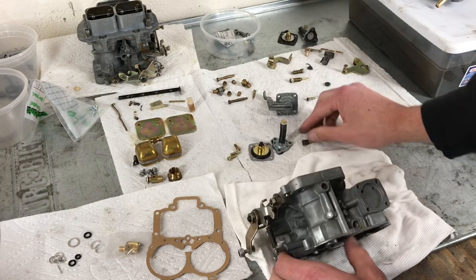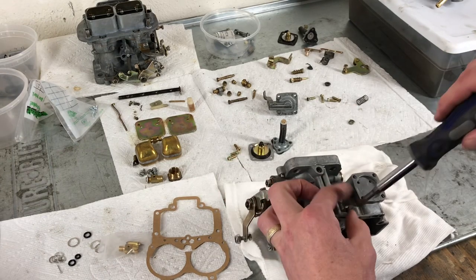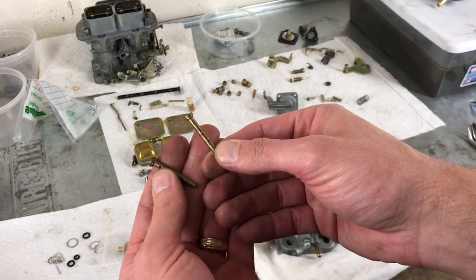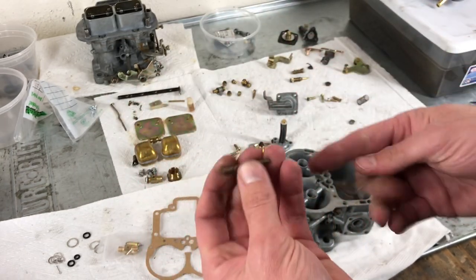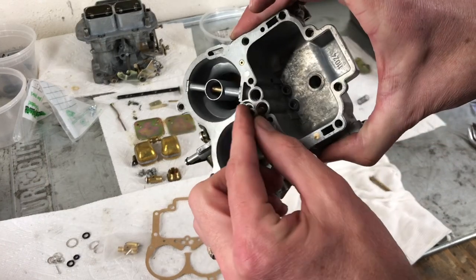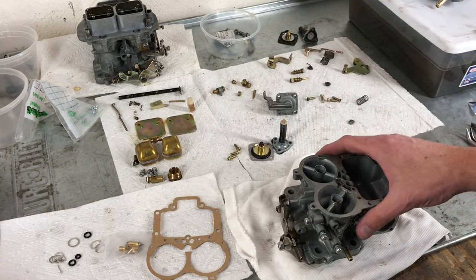We're going to flip this over and just always double check — this one says 50, which is for our secondary. We're going to screw this one in. Now that our idle jets are in place, we're going to grab our emulsion tubes — these are the tall ones. One is going to be marked F6 and the other F50. The F50 goes into our primary side, and that makes the F6 emulsion tube go in here on the secondary.